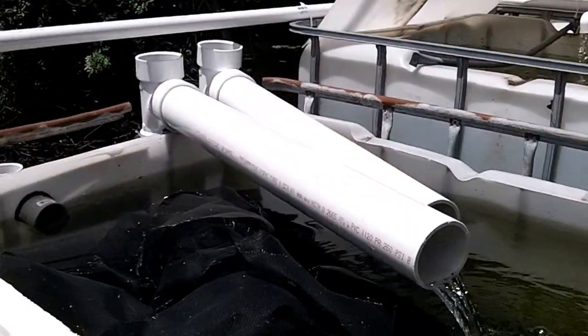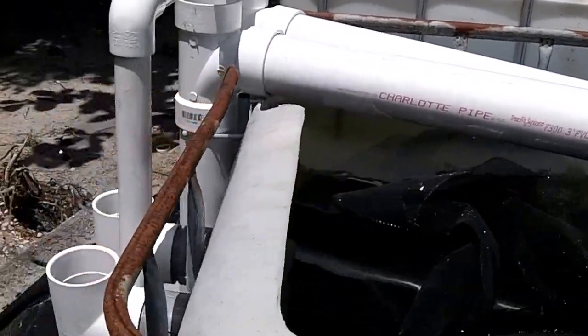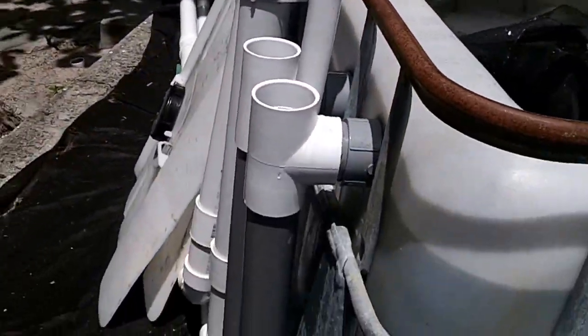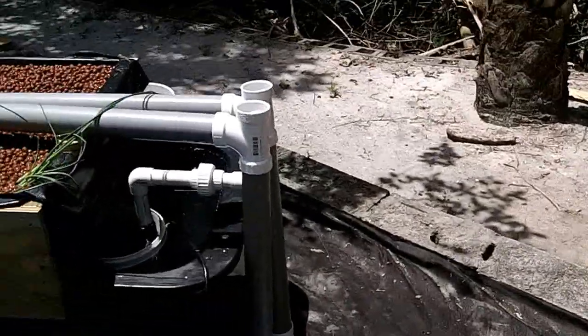Then the water, once we remove the excess solids, comes through these pipes and goes directly onto the solid media bed.